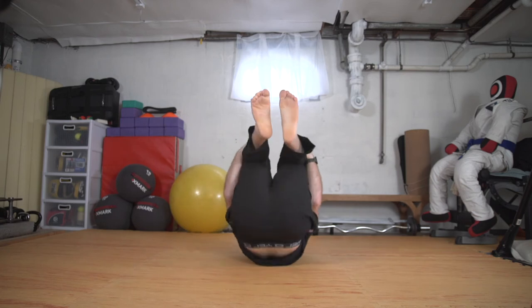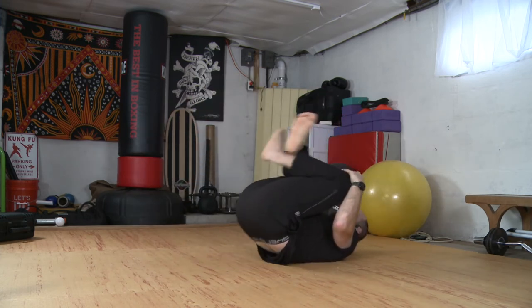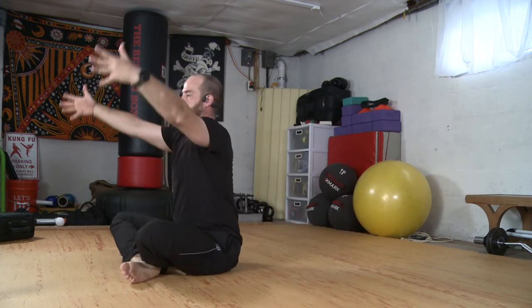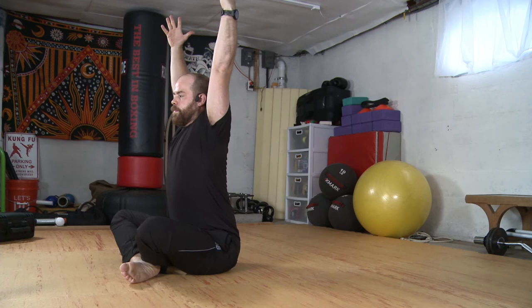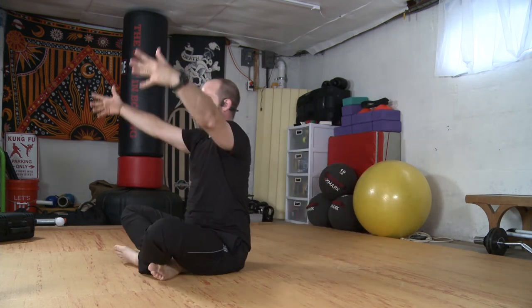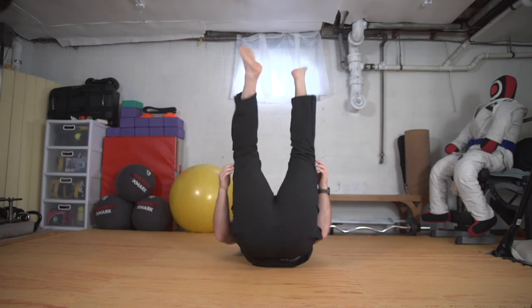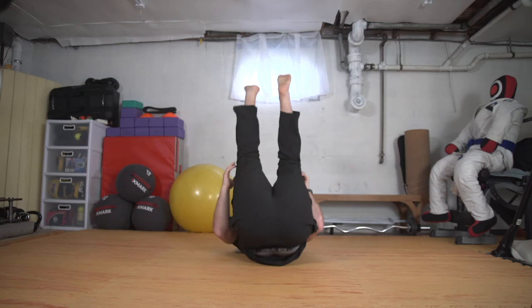And back to center, tucking in, rocking back. This time we'll come into our crisscross applesauce, crossing the ankles. We'll rock up and reach, and coming down. We'll switch that cross and come up and reach. One more each side — switch and come up. Switch and come up.